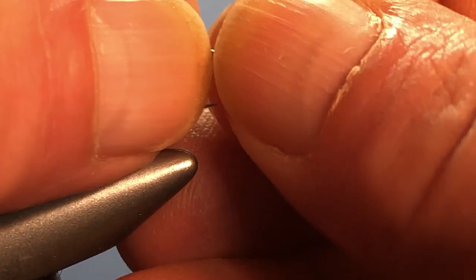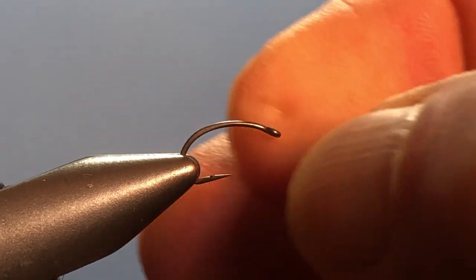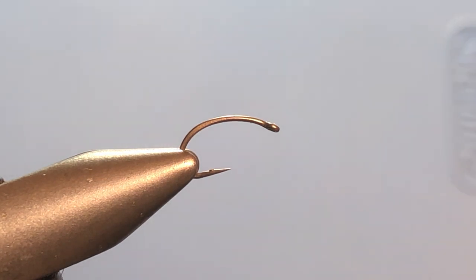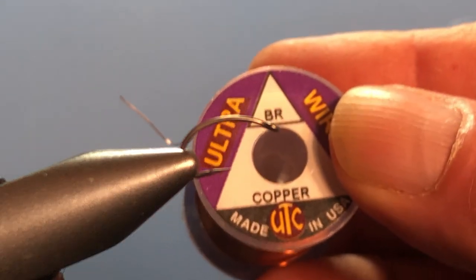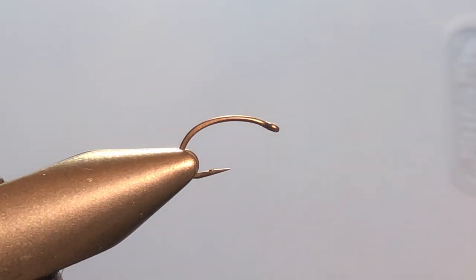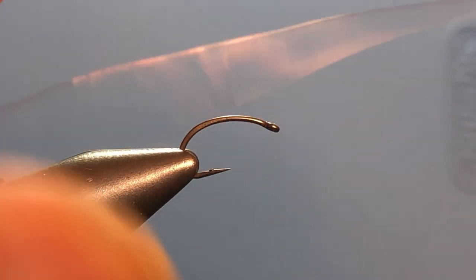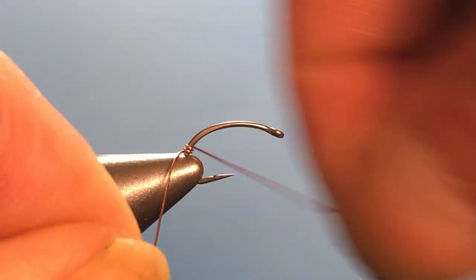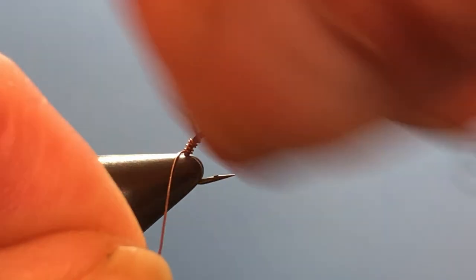For a hook I am using a size 14 scud hook, and I'm going to stick this in the vise a little deeper than I normally would because I'm going to use the back end here as an anchor point for my wire. The wire I'm using is copper wire in the size Brassy. I'm just going to hold the spool in my hand, pull out a little bit of wire, and begin wrapping right down into where the hook is in the vise to use that as my anchor point.